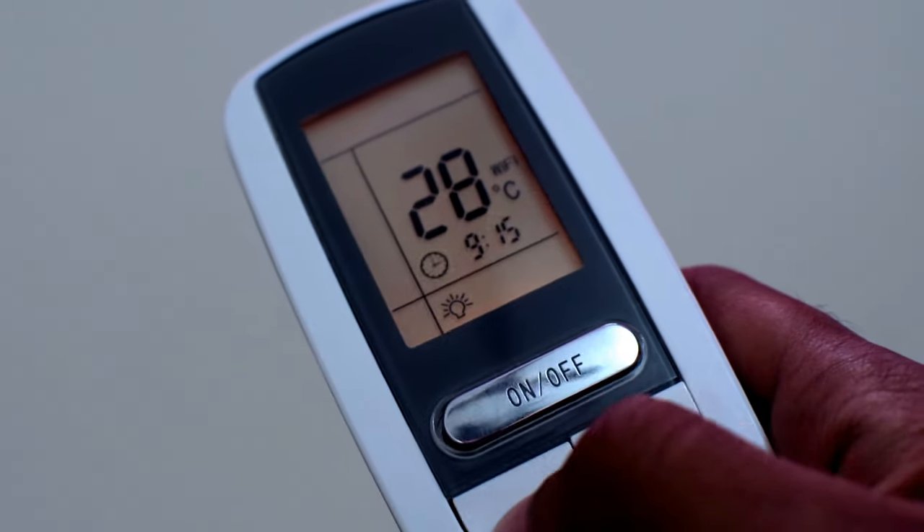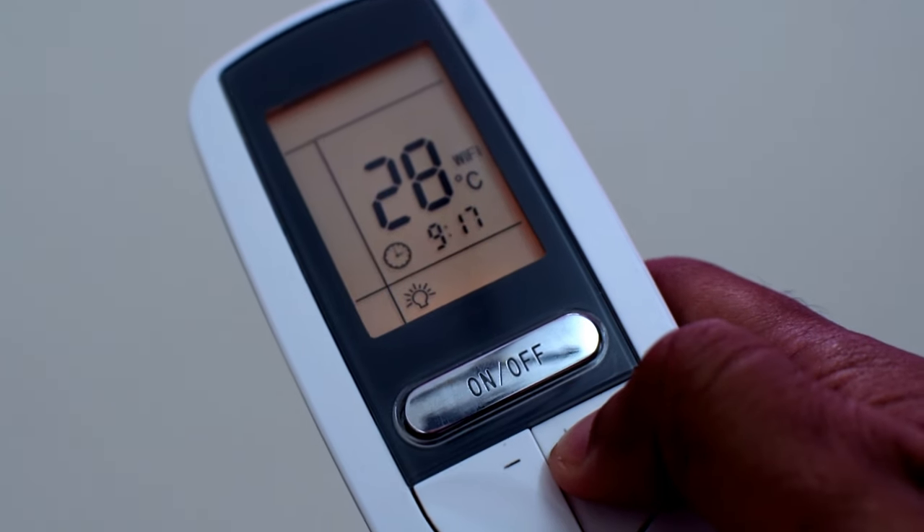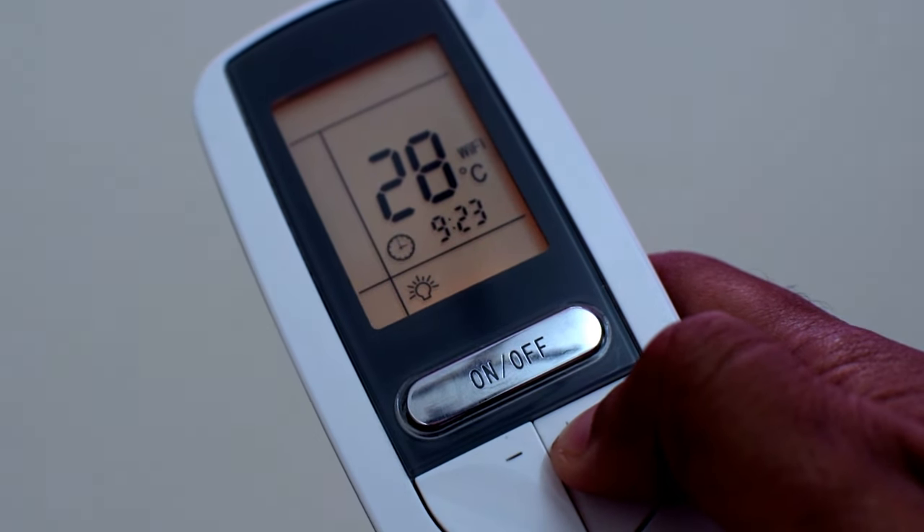you can change the time using the plus and the minus keys. Press and hold the button to change the minutes in units of 10.